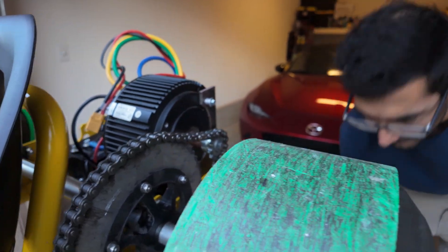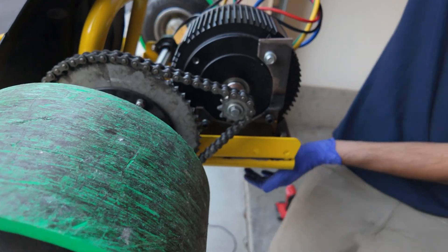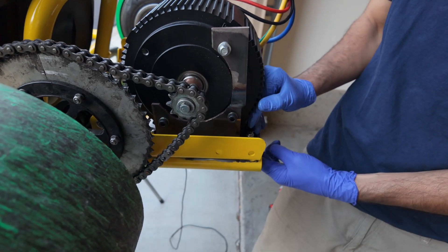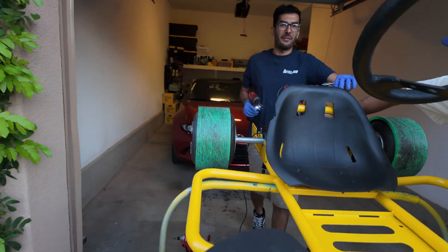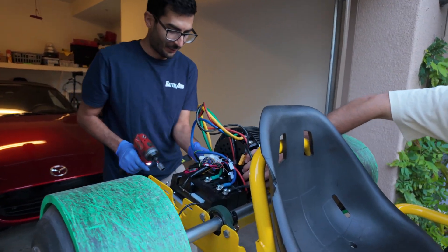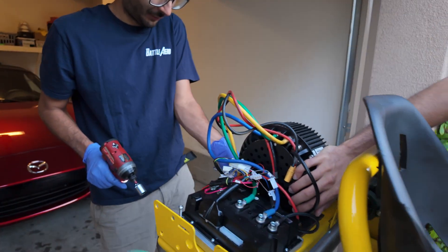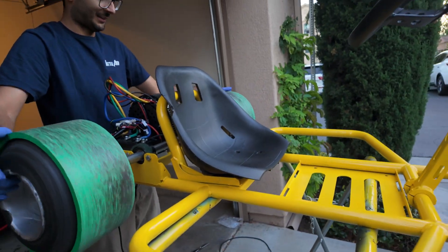Alright, my sling's on. I'm going to spin it to tension the motor — it's just like a Predator 212 setup. You can push it forward to loosen. I'm having him keep tension on the motor so when I tighten it, it won't move and loosen up again. Yeah, that's good tension.